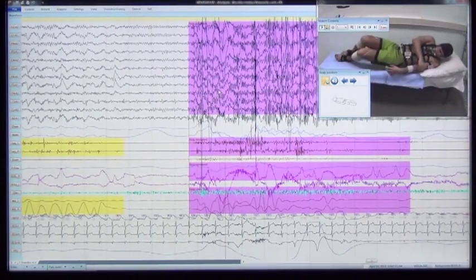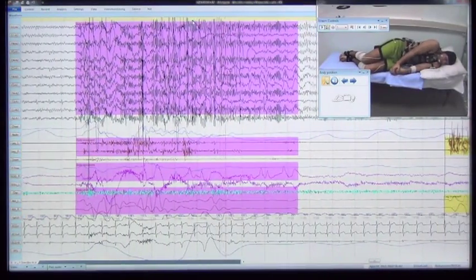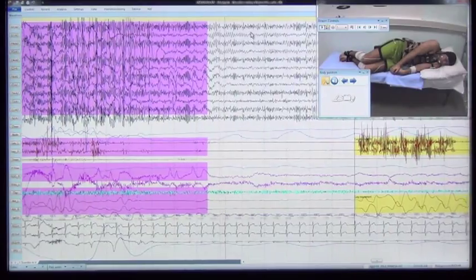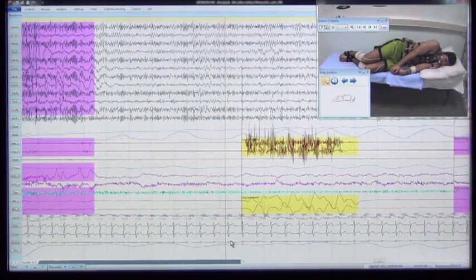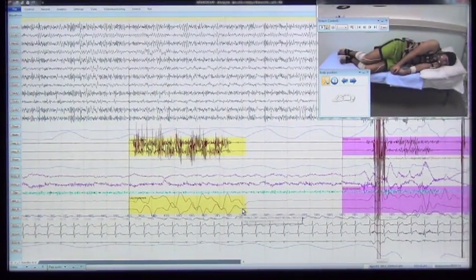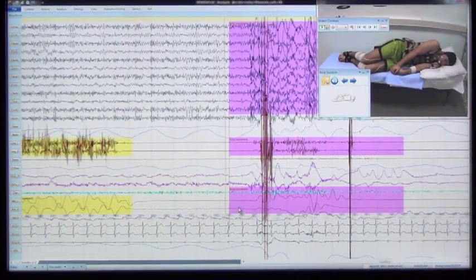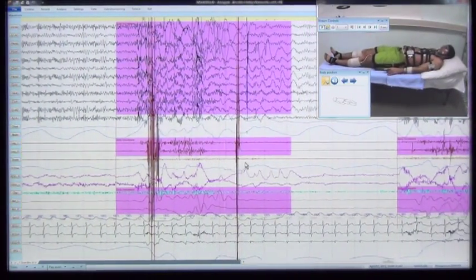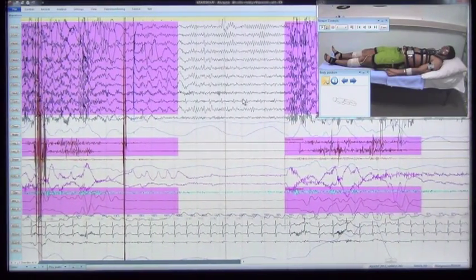The patient turns onto the right side, causing a general body movement with responses in all channels. All recorded signals quickly restore their quality after the movement. A limb movement is shown, followed by further body movement as the patient turns supine. All recorded signals restore their quality.